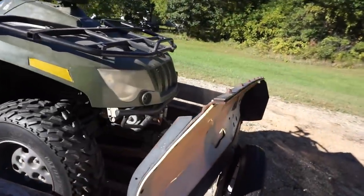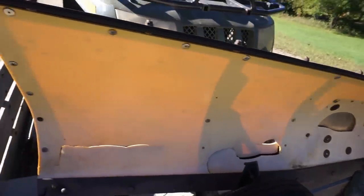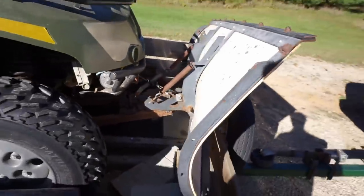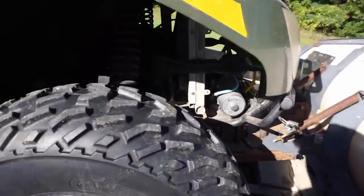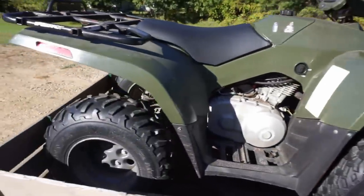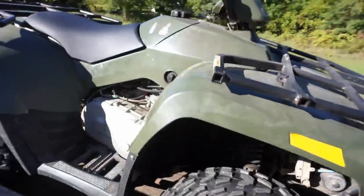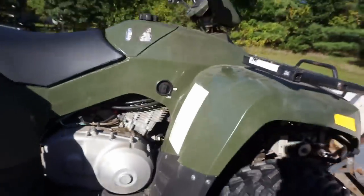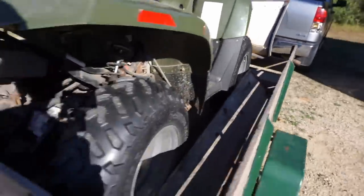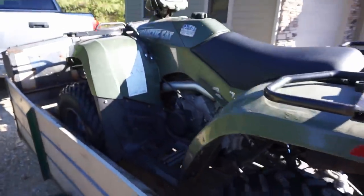It's got a winch and a plow on it. The plow's broken in a couple of spots but it's a pretty big plow, which is what I need for this driveway. No cracks in the plastic or anything. I think this might be the cheaper version because there's no speedo gauge. We'll get her off the trailer and take a closer look in the garage.